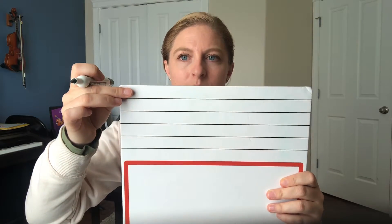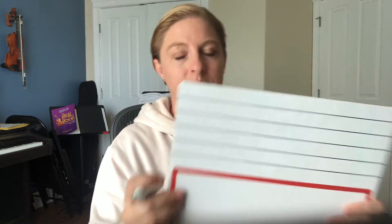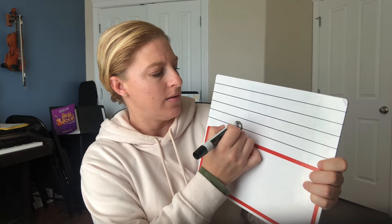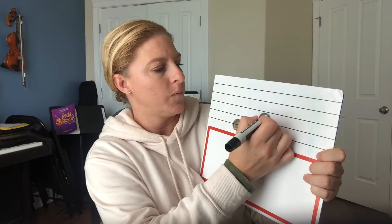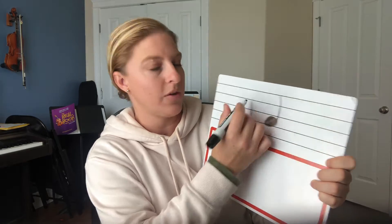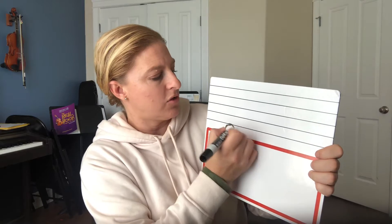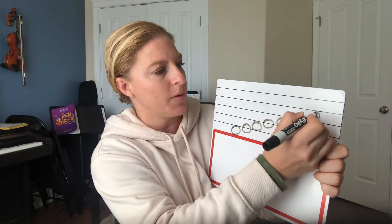We count from the bottom up. So on a line and on a space is where we can put a note to represent where that note is on your violin. If you put a note right here or a note right here, they mean two different things — where to put your fingers and how to make those notes on your instrument. The pitch goes up just as it goes up the music staff.